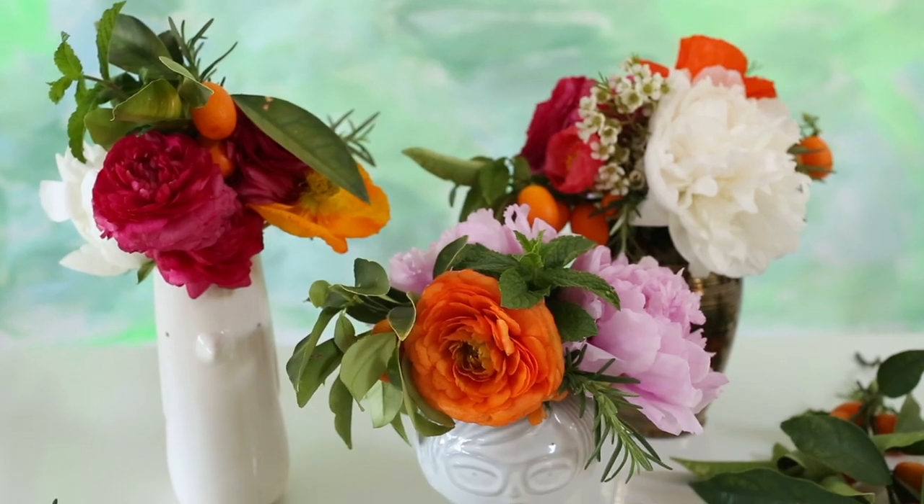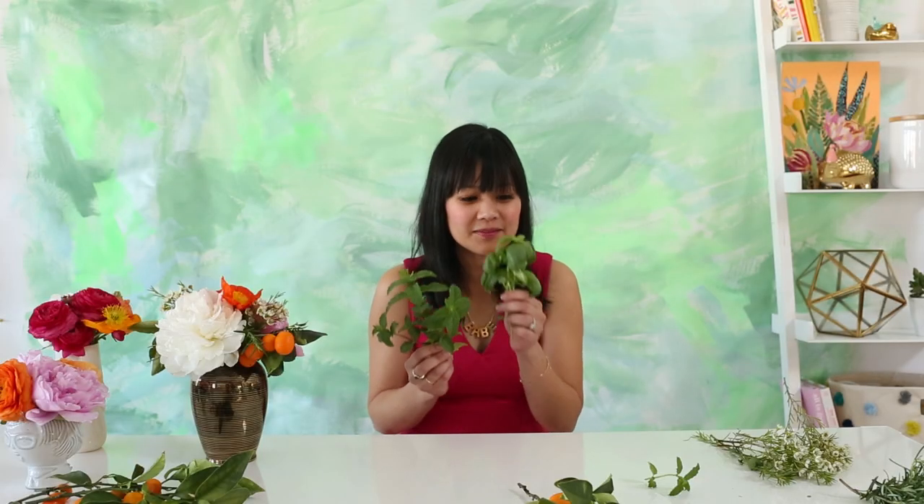Today I'm gonna show you how to use some pieces from your backyard to make a really easy and beautiful floral arrangement. I bet you didn't know you could use herbs from your garden to add to your floral arrangement — they smell so good. Also, if you happen to live in a climate where there are citrus plants, things like kumquats make a really good addition.